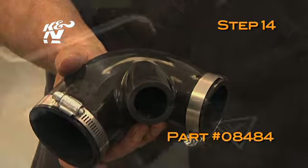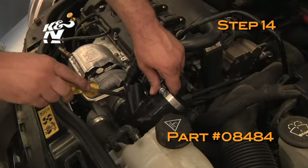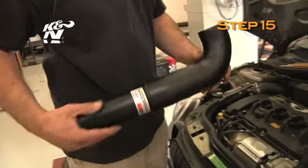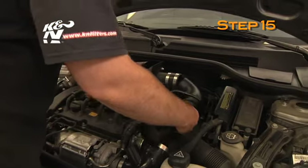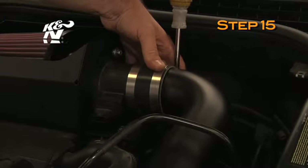Install the silicone hose, part number 08484, onto the turbo inlet and secure with the provided hose clamp. Install the K&N intake tube into the silicone hose on the turbo inlet and mass air sensor, then secure with the provided hose clamp.